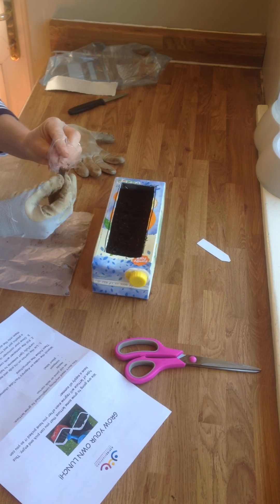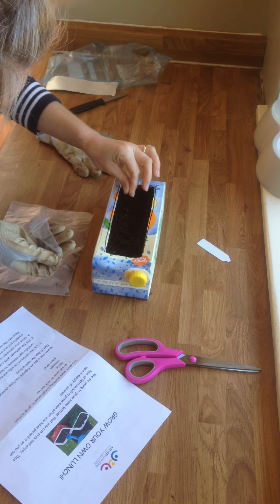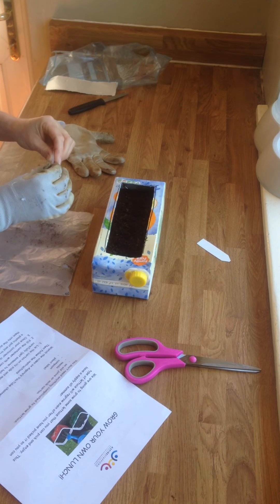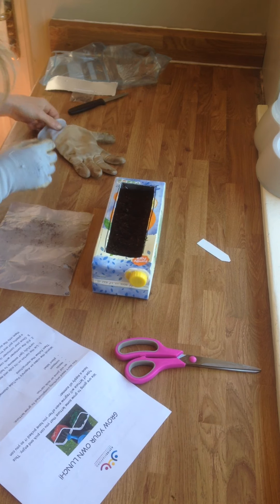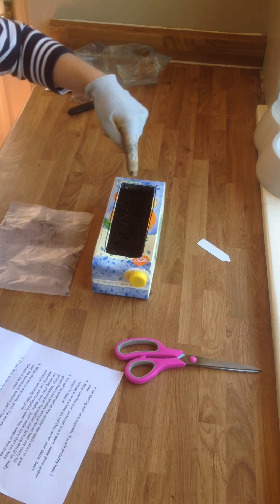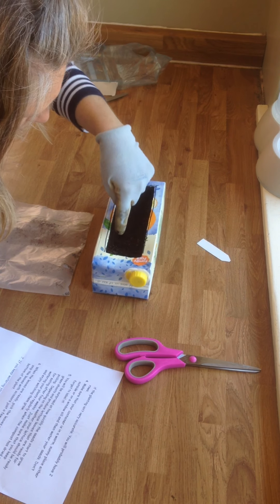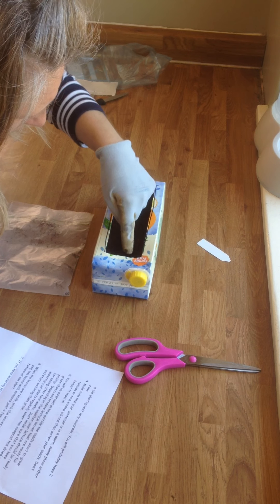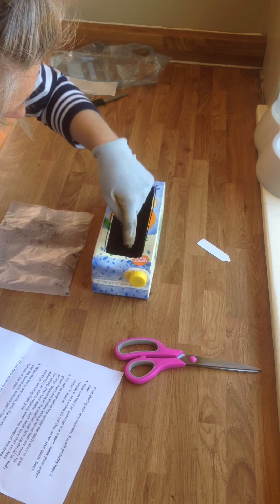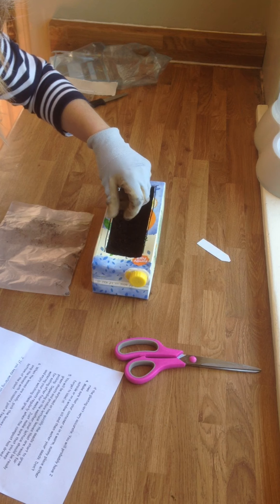So I'm going to open up the bag, get a few more seeds, and sprinkle them on. Now once you've got your two lines of seeds, what you want to do is just push them down and make sure they're covered up — just push them down into the soil a little bit. There we go.